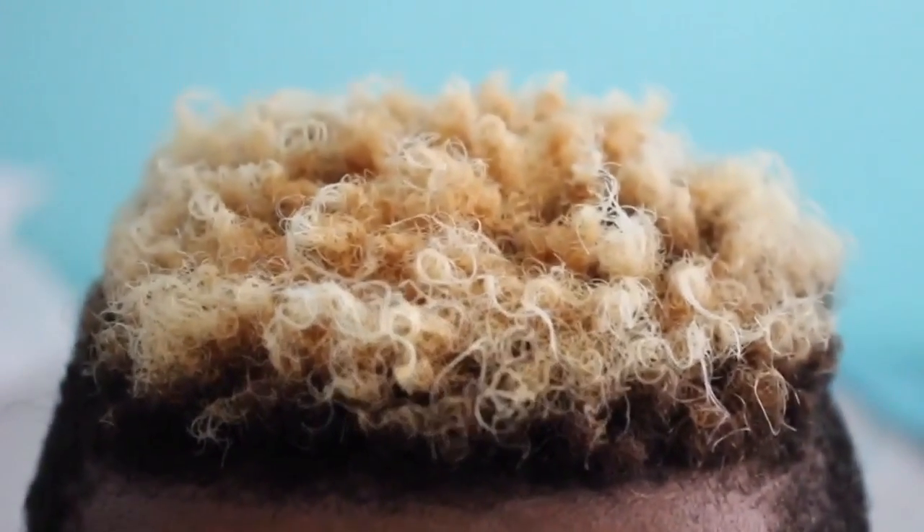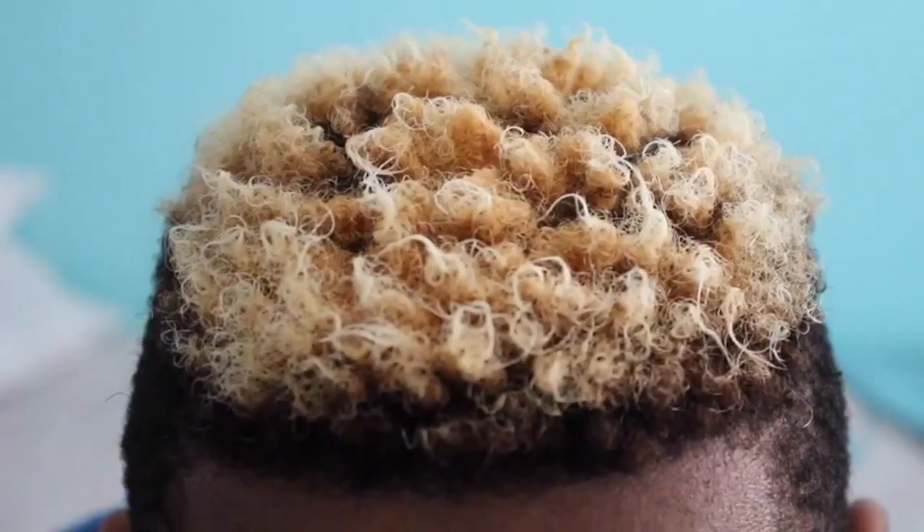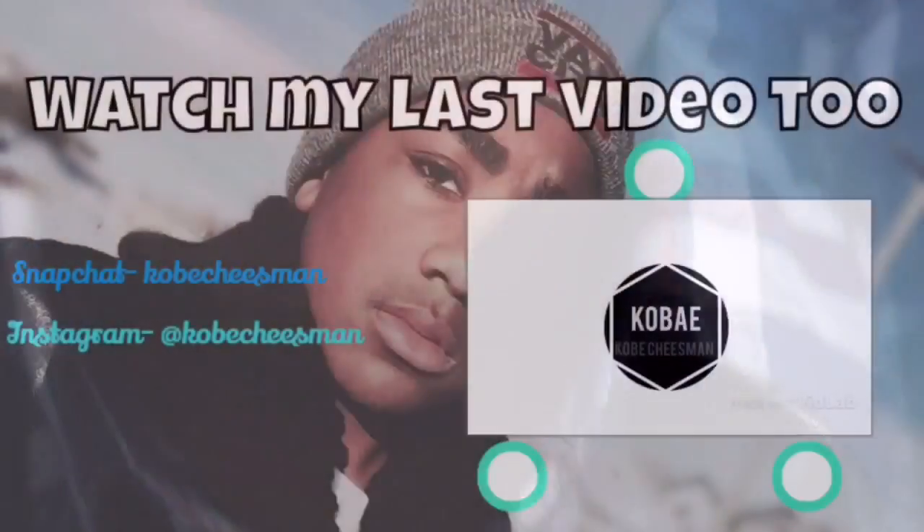Thank you guys for watching, I hope this really helped you. Please subscribe and comment down below for some video suggestions. Bye-bye.